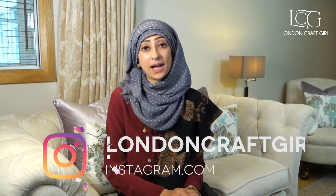So take a look — hopefully you find it helpful and useful. If there are any topics or burning questions that you have that I haven't addressed, just let me know in the comments or DM me on Instagram at londoncraftgirl and I'll try to help you out. Let's get crafting!